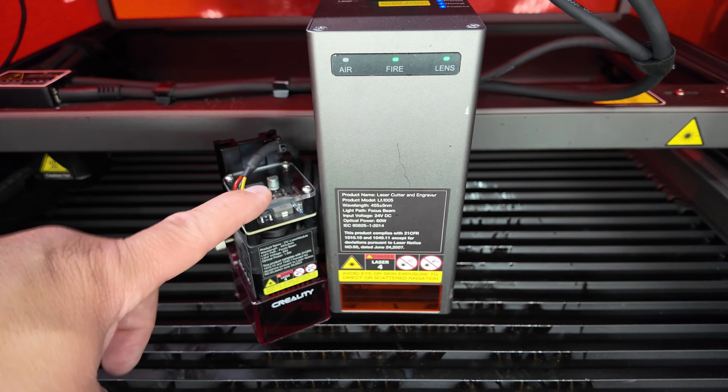I know there's probably a bunch of you wondering what software this works with — I'm happy to say it works with Lightburn. If you haven't heard of Lightburn, it is in my opinion the best software you can get to work with these lasers. It's super powerful, has tons of features, pretty much anything you want when doing laser projects. There's a link in the description below if you want to learn more.